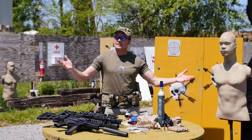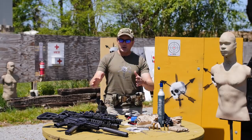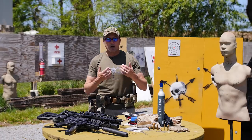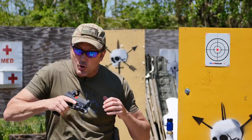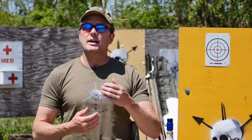Alright, hey gents, welcome back to Tactical Rifleman. This week, because you guys are all stuck sheltering in place, I want to talk about dry firing — but dry firing with your rifles. You know we're big on building muscle memory, and if you want to get faster with that draw, you've got to practice that draw. You don't necessarily have to do it with live ammo.